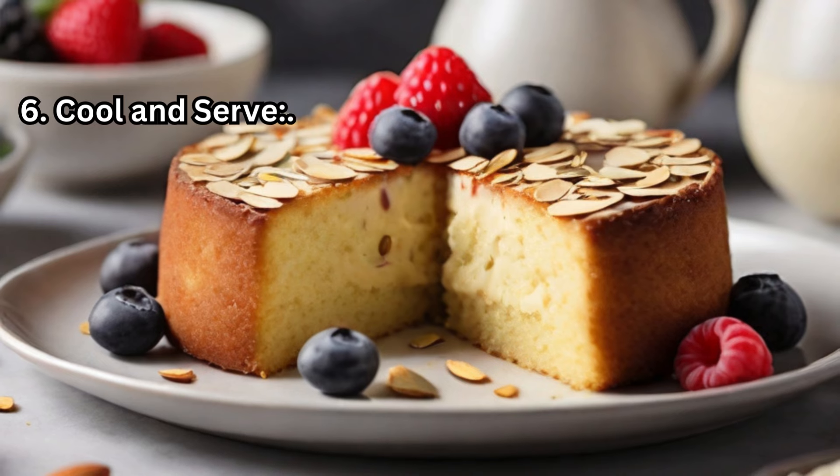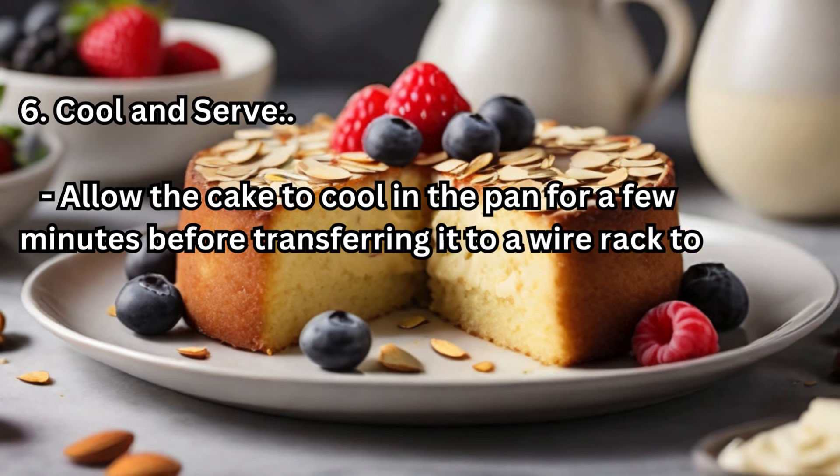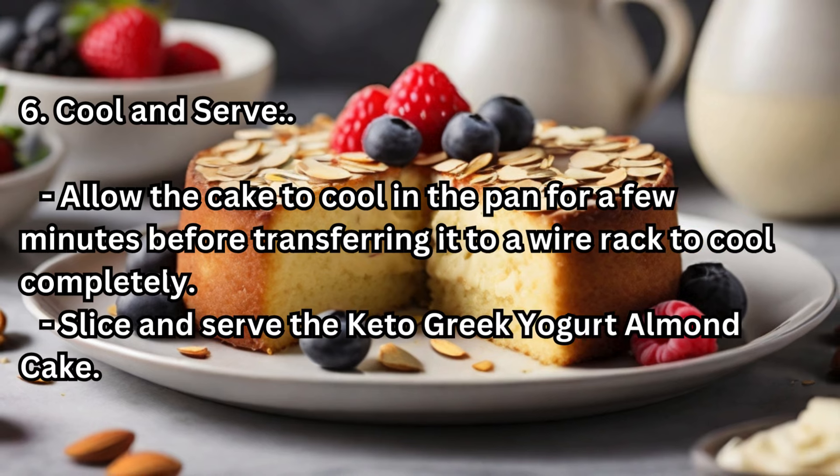Step 6 — Cool and Serve: Allow the cake to cool in the pan for a few minutes before transferring it to a wire rack to cool completely. Slice and serve the Keto Greek Yogurt Almond Cake.